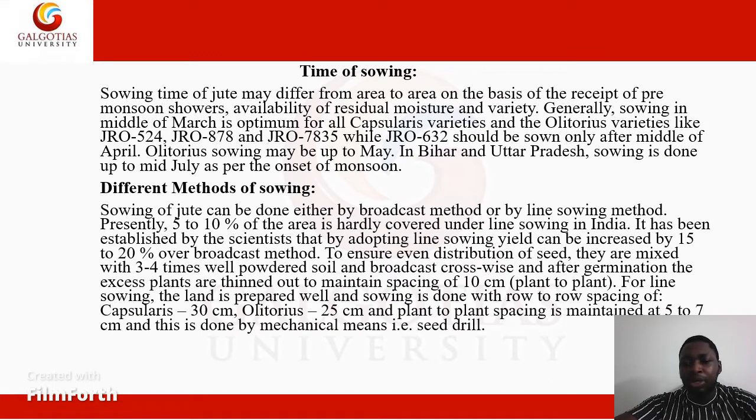By the way, my name is McDonald Eli Shontunga. If you are new to this channel, don't forget to subscribe and hit the notification bell so you don't miss other videos related to agriculture.